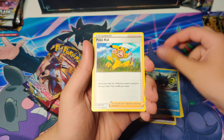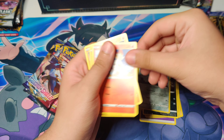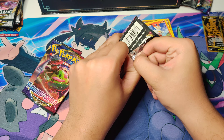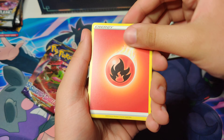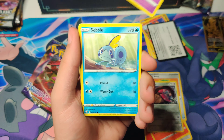Pack one: we got a Psychic Energy, Pokekid, Chinchow, Scorbunny, Mudbray, and Stonehenge. Next pack: Fire Energy, Ferrothorn, Reboot, Mawile, Sopple, Mudbray, Empher, and a Rhyperior Holo — I don't even think I've ever seen that card before. Pack three: Road and Bike, Bisharp — I love Bisharp, it's one of my favorite Pokemon designs — Ball Toy, and a Noctowl.